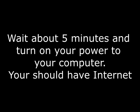Now you can plug in your modem power, the modem, and the router power. Turn on your computer. It may take 5 minutes for all your lights to start blinking on your modem and your router. Once it does, you might have to wait 5 minutes. Turn your power on your computer and you should have internet. That's all I know — it worked for me. I hope it works for you. Good luck. Thanks for watching.